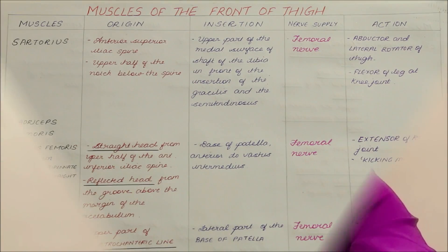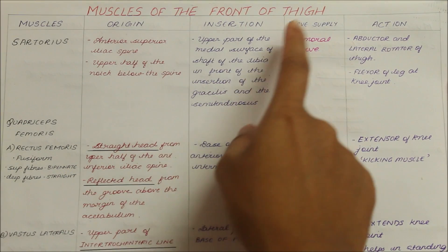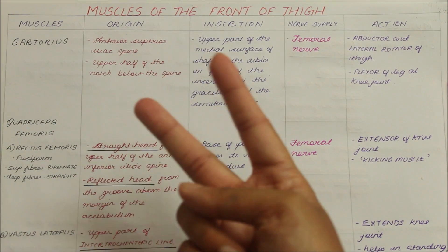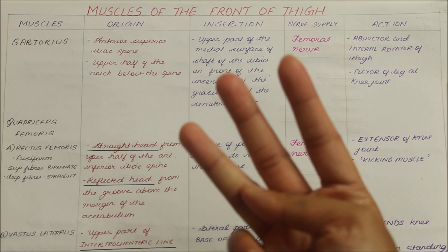Hello guys and welcome back to my channel. In this video we will be learning about the muscles of the lower limb. As an introduction, the muscles of the front of the thigh include the sartorius, the quadriceps femoris and the articularis genu.